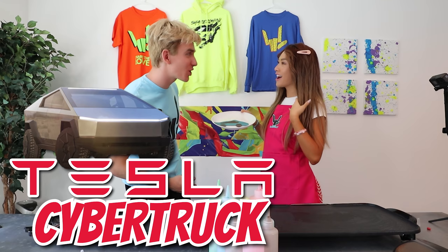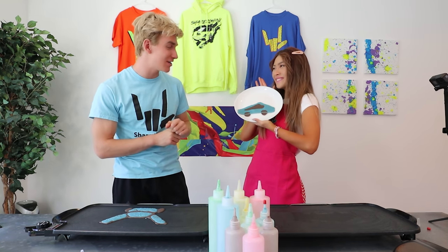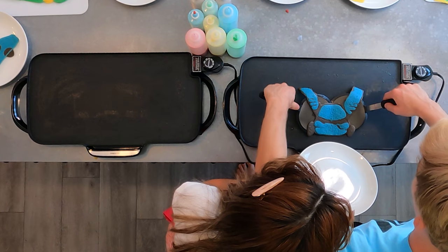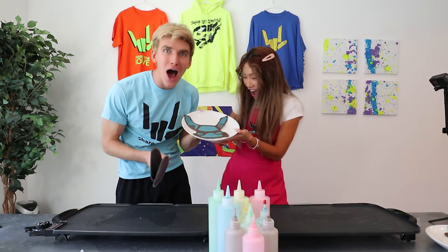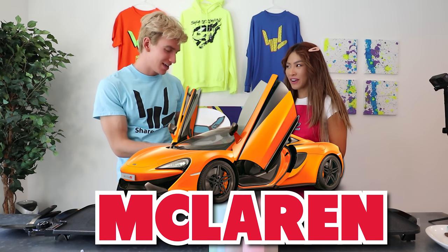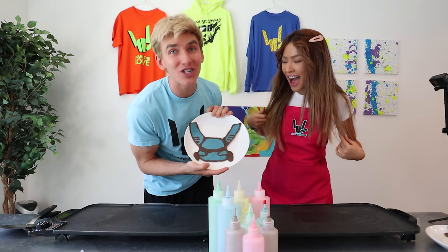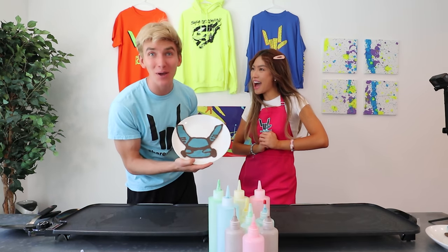Is this a Tesla Cybertruck? You're right! It does look good — it's a pretty good representation. Here we go, flipping in three, two, one. I think it's a McLaren. It is a McLaren — how cool is that, Sharers? Comment down below if we should get a McLaren as my next supercar. I do like McLaren because the doors go up.